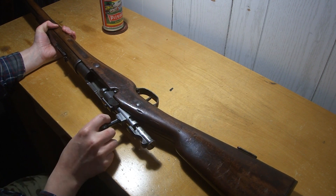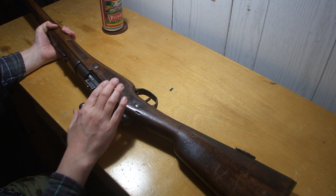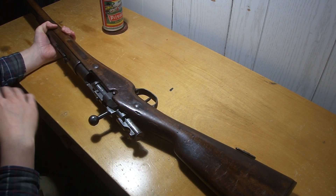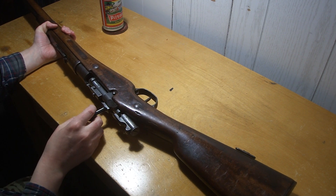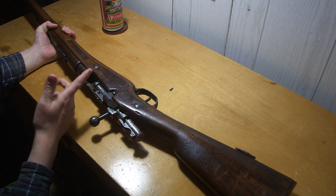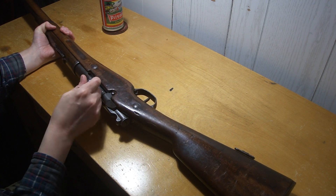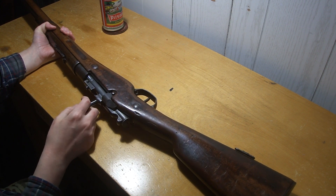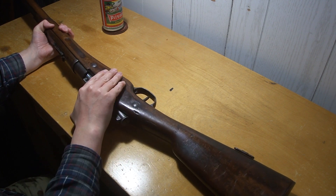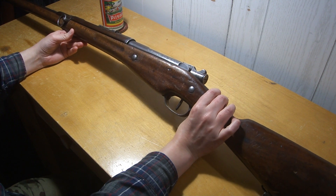You've got to take the bolt head off to get the bolt out. A lot of people were saying it looks just like a Mosin, but other than the locking lugs being in a different orientation, the extractor kind of looks like a Mosin I guess, sort of similar. It has a split bridge, but a lot of guns back then had that.